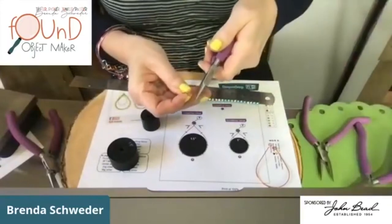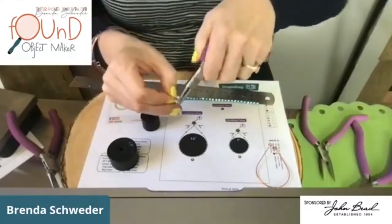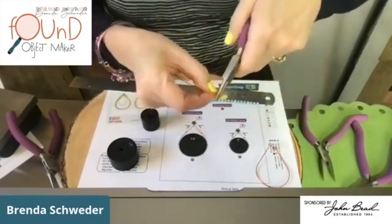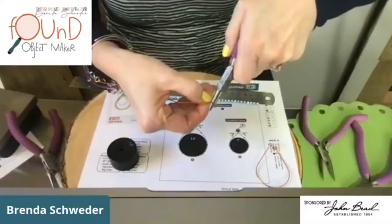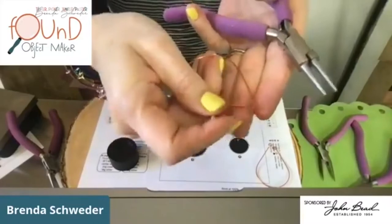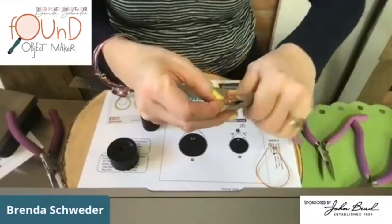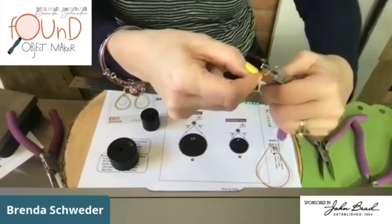I'm going to grab this and rock that loop in there — I'm feeling for it so I know I've got it right at the end, and I'm going to make a loop. That one was too small, so I'll link it back and go up a little further until I get the perfect size. That one was too big! I'm doing all kinds of good stuff for you. Don't worry about having to redo things.